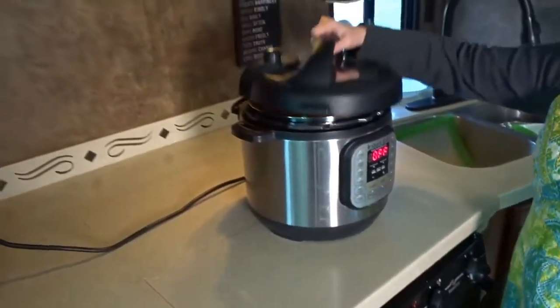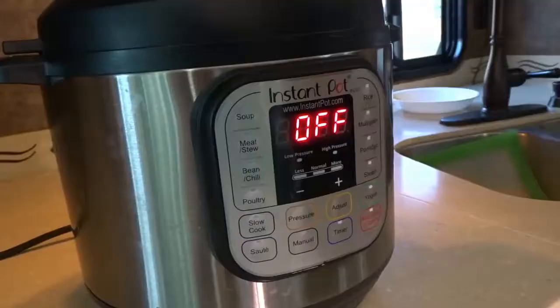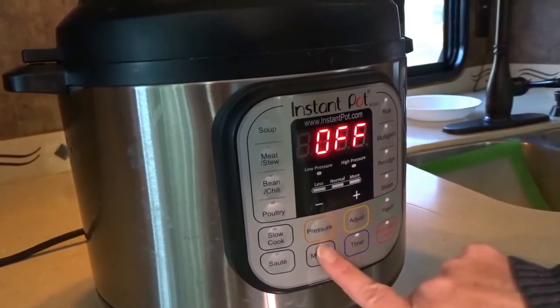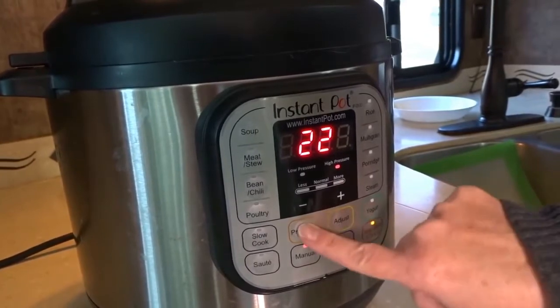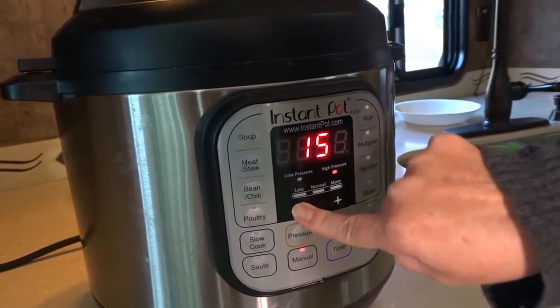Pop the lid on top, lock the lid into place, and set the valve to seal. This recipe says to either use the poultry setting, which would be 15 minutes, or I can use the manual setting for eight minutes on high. You can see there's low pressure and high pressure — I'm going to take this down to eight minutes and show you how fast it cooks.